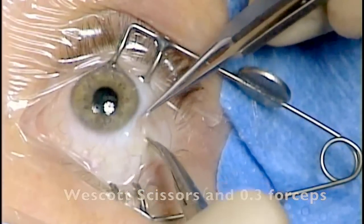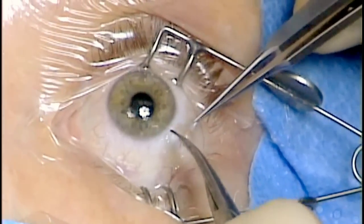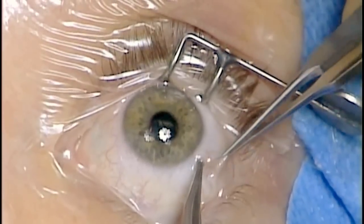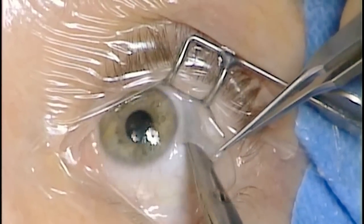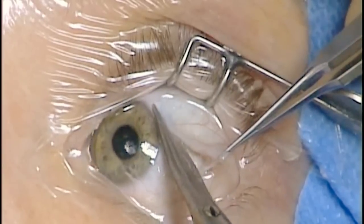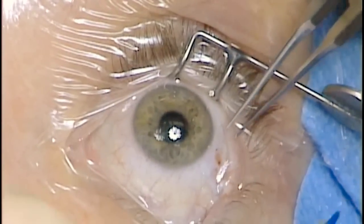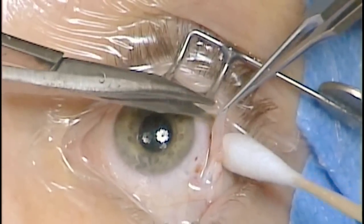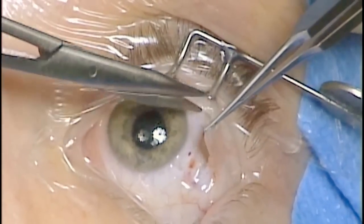Initially the conjunctiva is incised in a perpendicular line from the limbus. The tissue is undermined with Westcott scissors and the incision is carried around the limbus, followed by a second relaxing incision perpendicular to the limbus.